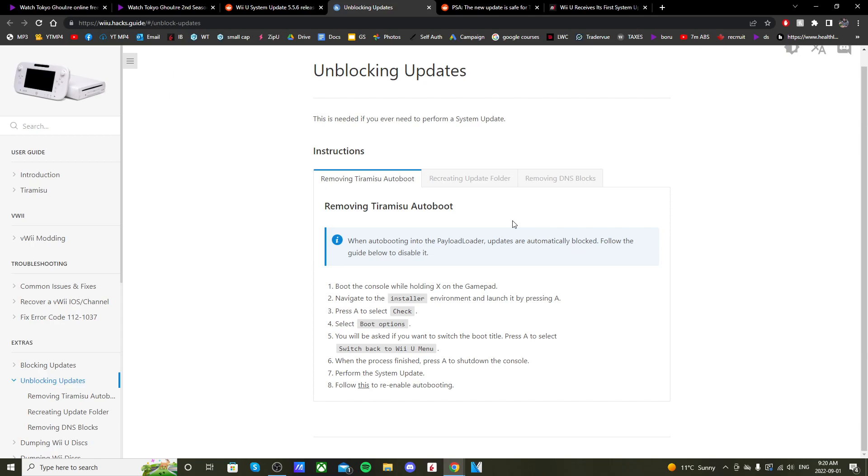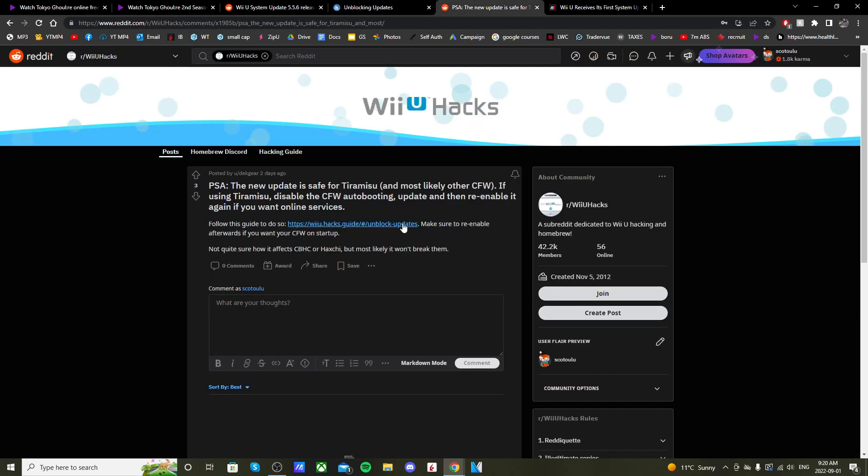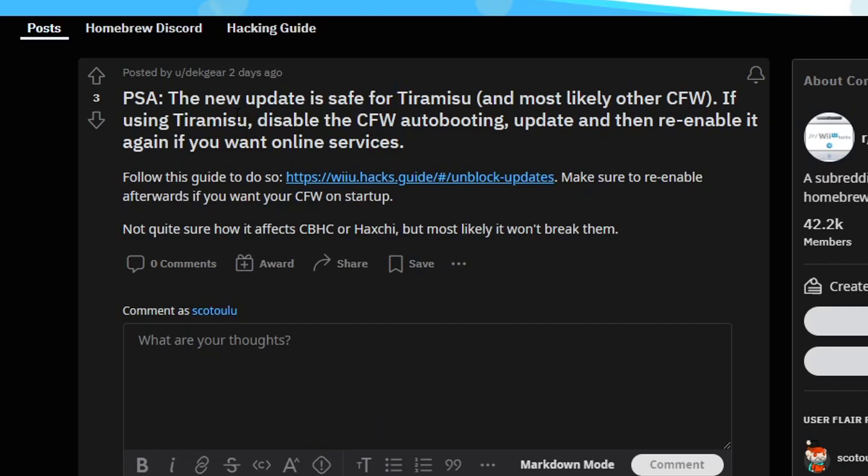If you do play online, just make sure you remove the Tiramisu auto-boot setting, then update, and then before starting anything else, add the Tiramisu auto-boot back — and then you should be totally fine.